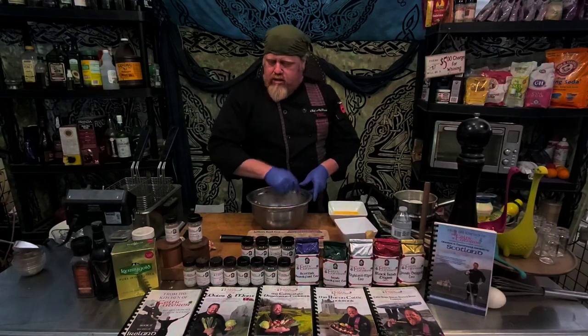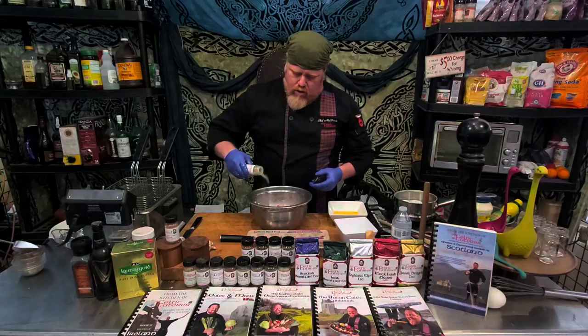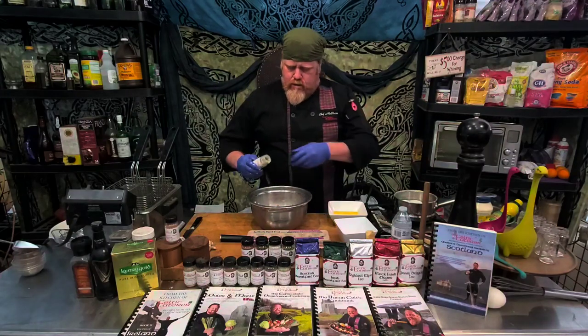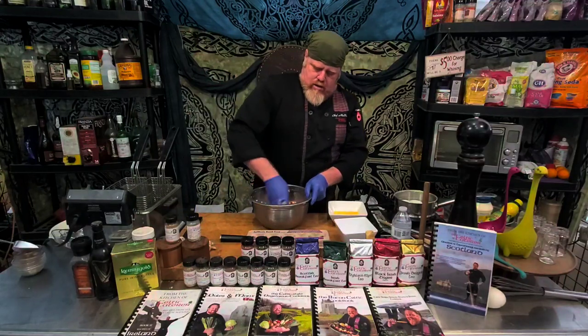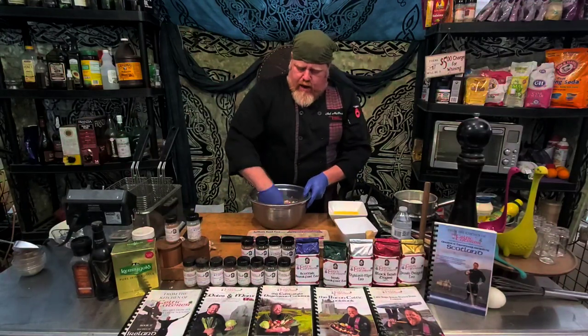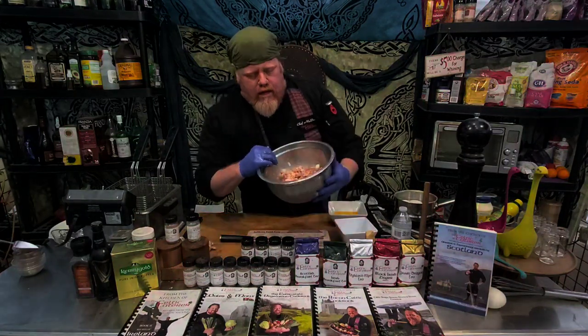Because I didn't put any parsley in, I'm going to come back and add a little bit more of my All-Gaelic seasoning — really just a little bit more of the thyme is what I want. Now I've got my mixture — you can see it has a nice little color.